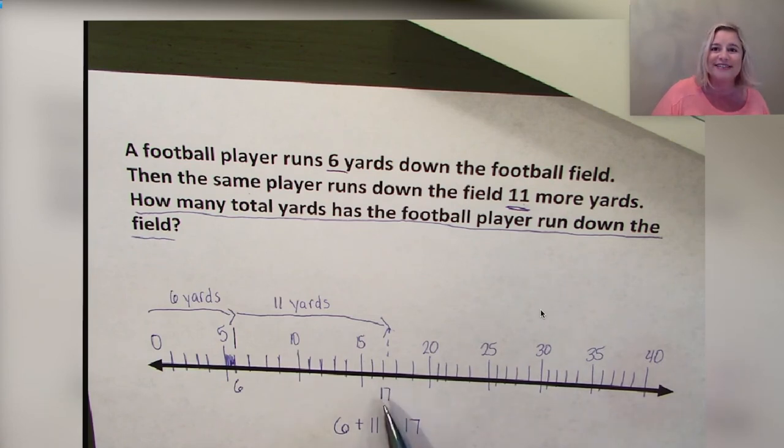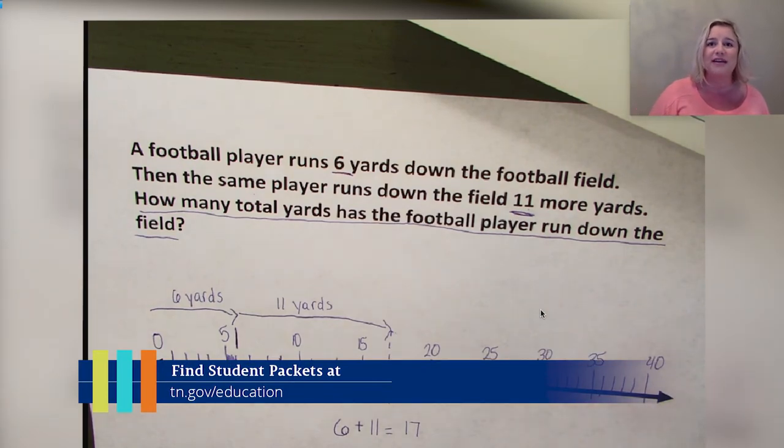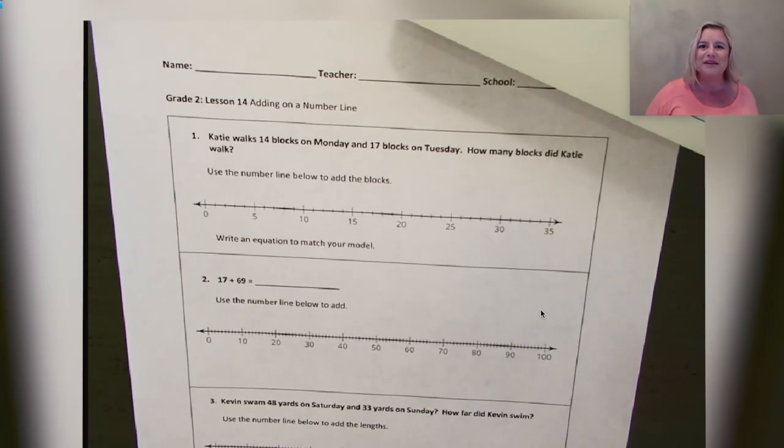You all are doing a fantastic job! I am so proud of you — you've really caught on and done awesome work today. Pat yourself on the back! After the video, you will have some problems to practice on your own. You can find the student practice for this lesson posted on our website at www.tn.gov/education. Have fun and do your best! Thank you for inviting me into your home — I look forward to seeing you in our next lesson in Tennessee's at-home learning series. Bye!